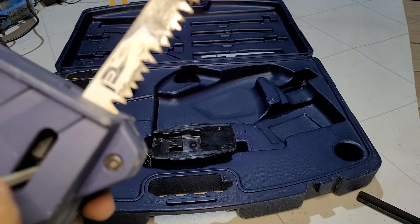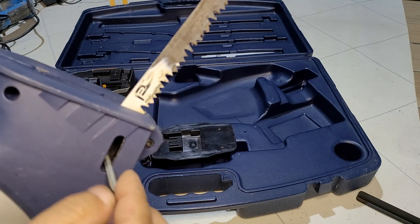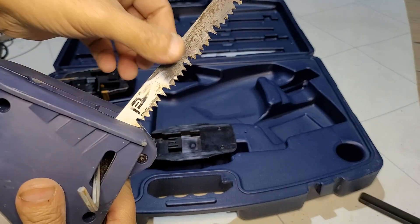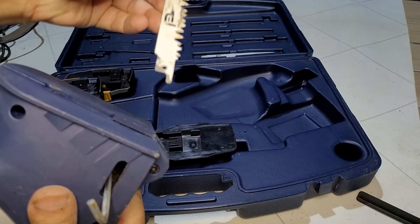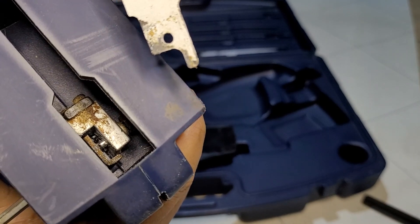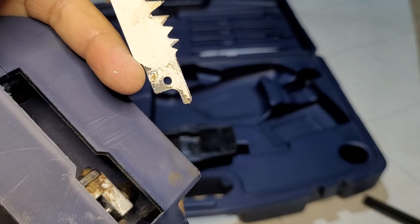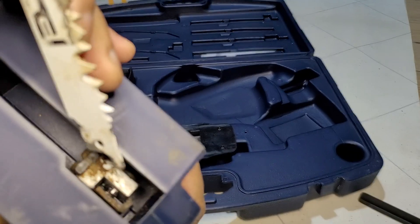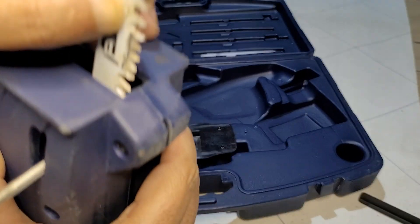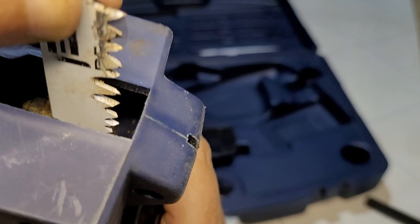What you do is put the allen key into that hole and twist — unscrew it about three or four times and you will feel the blade become loose and it comes out. If you look inside, you can see the little clip that goes into the hole on the blade. Push that back in.